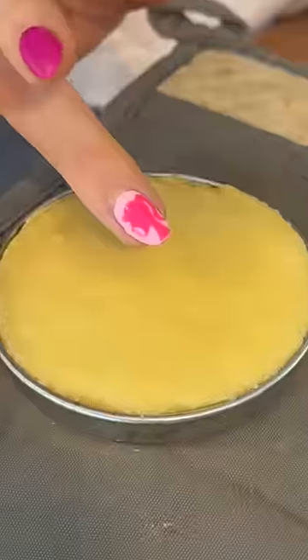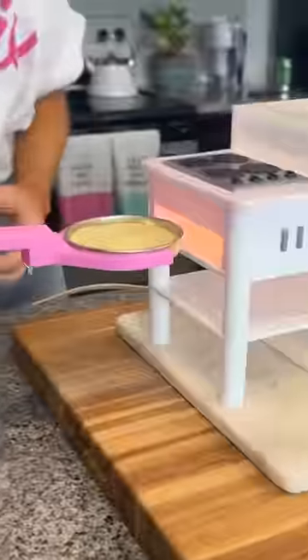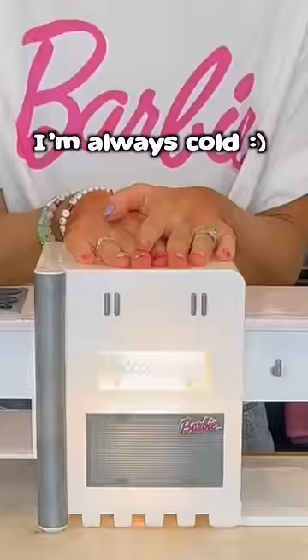Smells kinda weird. I was so shocked because it's actually baking the cakes really well, but they literally take forever to bake. It also acts as a hand warmer, so that's cool.